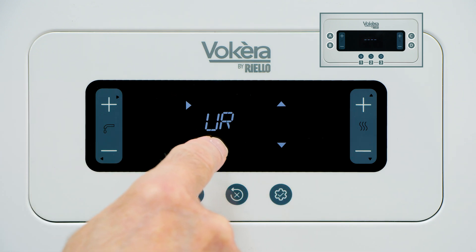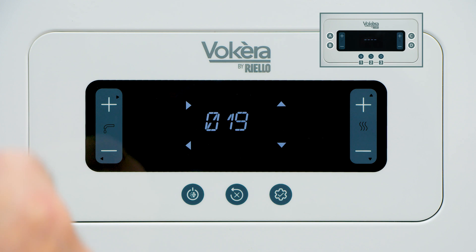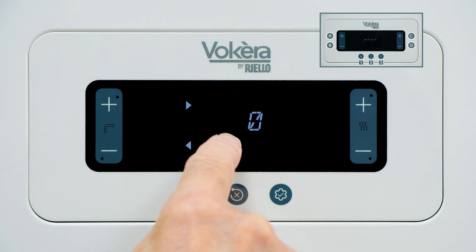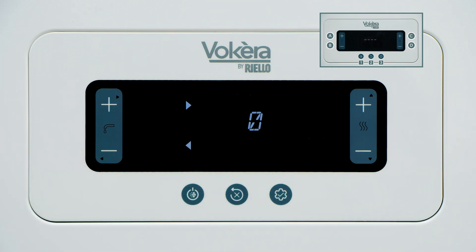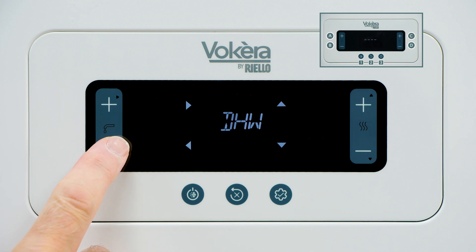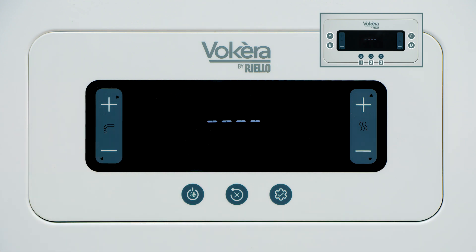Number 19 is domestic hot water hours — how many hours the boiler has been running supplying domestic hot water. Press A to go in. This boiler is a new boiler so it hasn't done any hours supplying hot water. Press B to come out. When you've interrogated the information, a single press on button B will bring us back to the main display.